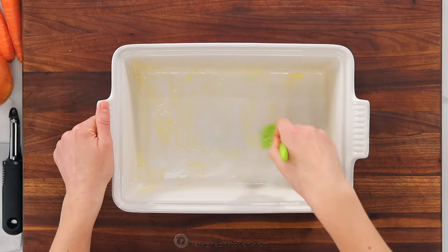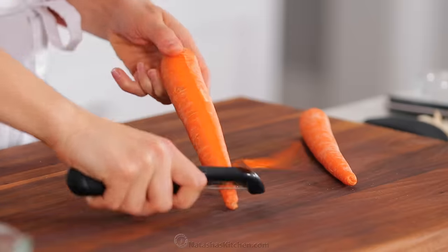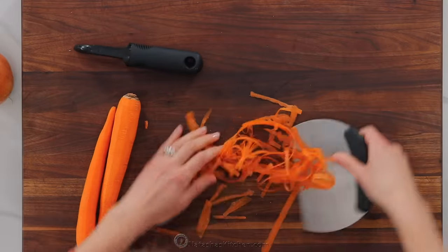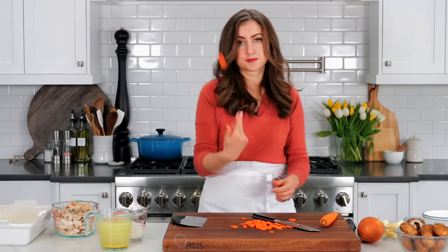Preheat your oven to 400 degrees Fahrenheit and butter a nine by 12 casserole dish. I will leave a link to this in the notes. Now we're gonna prep all of our veggies. Peel and slice two medium carrots — that should be about one cup of thinly sliced carrot.